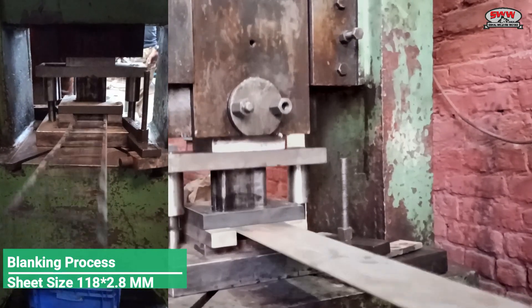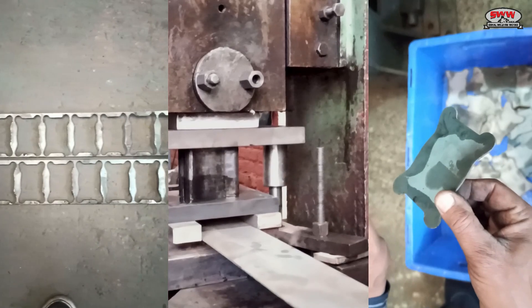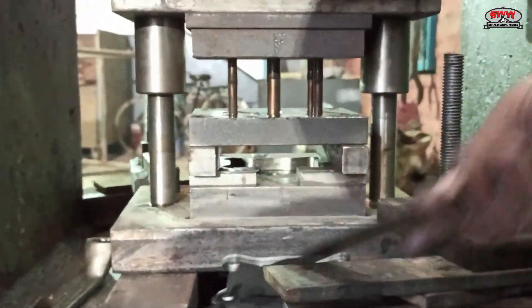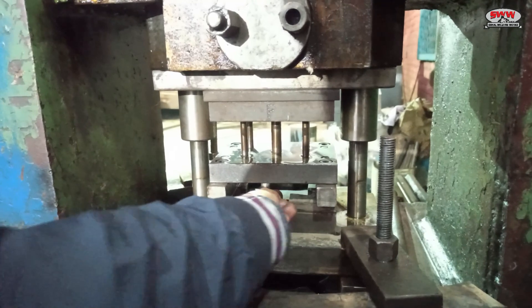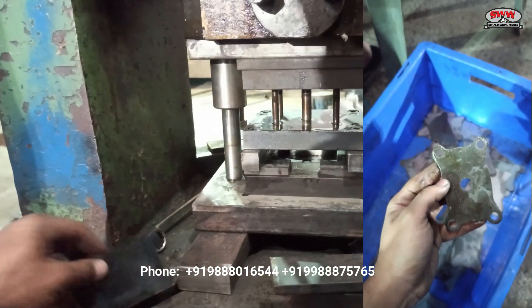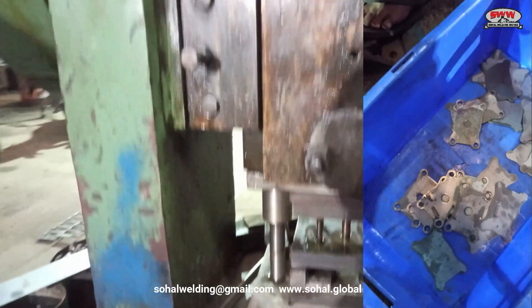Blanking process. Sheet size 118 x 2.8 mm. Blank punching process.